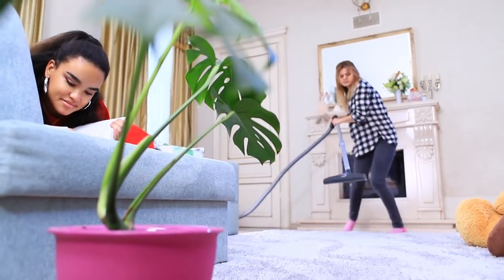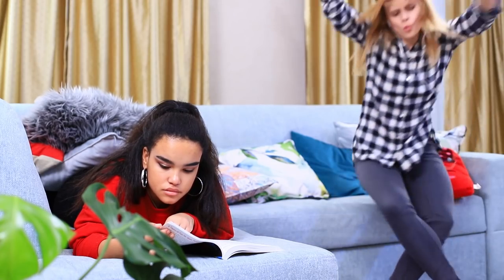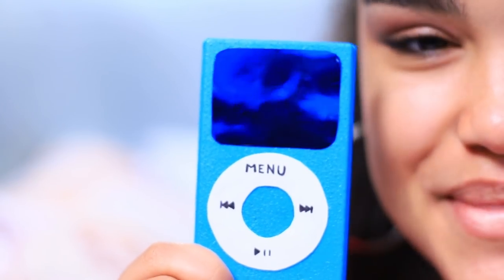Blondie is cleaning the house! She's even dancing with a vacuum cleaner! If you clean, then you should do it with music! Blondie's performance of Bow Cleanee in Rhapsody is a huge success! Blondie can't imagine her life without music! That's why Jessica decides to give her an unusual music player!